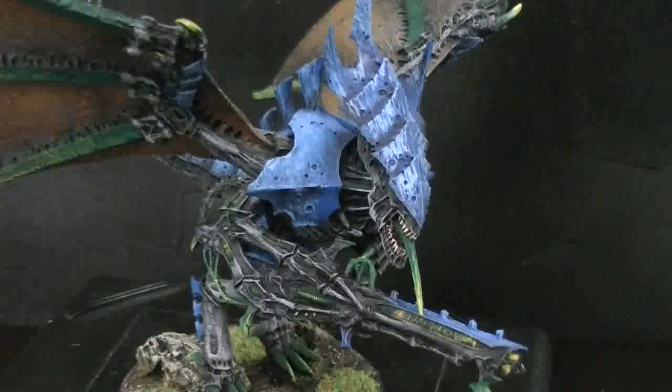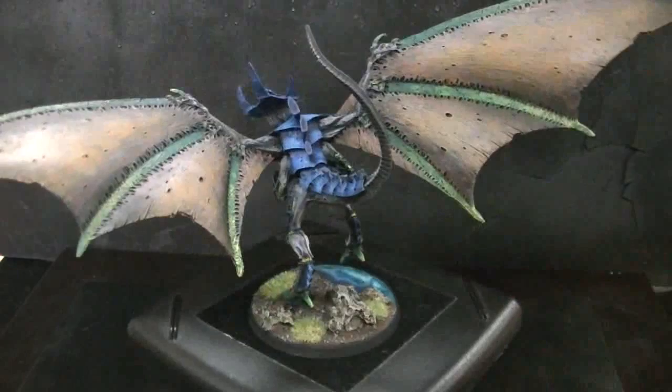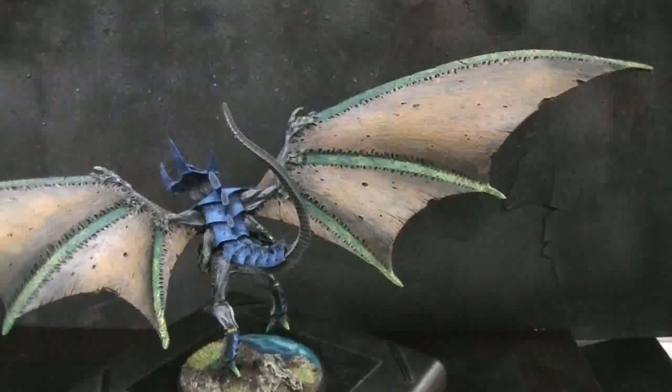It's very Geiger-esque. If you look at the early Tyranids, it's obvious that influence is there. Let's take a look at the wings — this is a current Hive Tyrant wing, and if you hold it up against it, it is a tad smaller, which I like. I think that's a good thing.